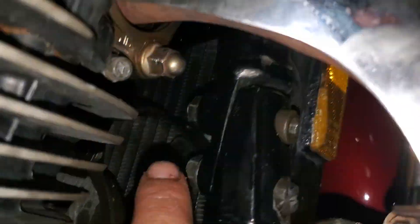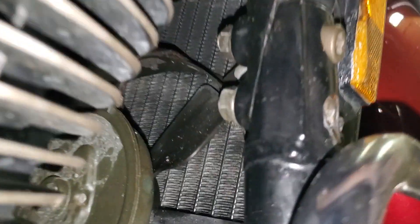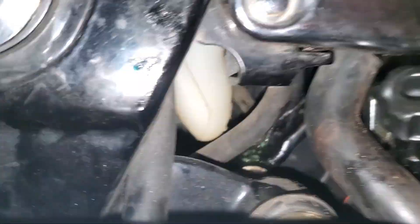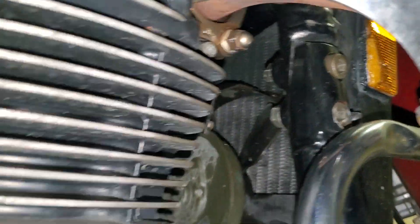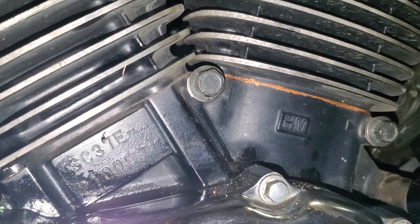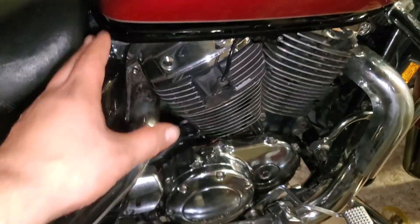A couple other tips: the bolts holding on the brake rail part of the frame have nuts, but the bottom set does not have nuts, and I was standing here for about 20 minutes trying to figure out where these extra nuts came from. It doesn't help that I've been working on this for going on five hours by the time I get done with this video. I'm about whooped with this thing.